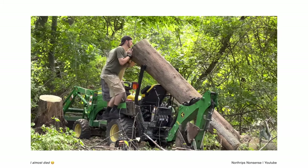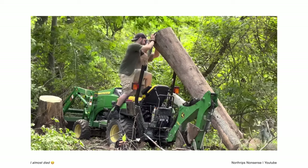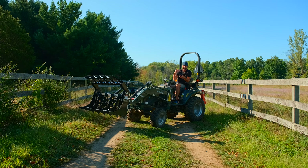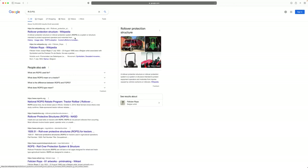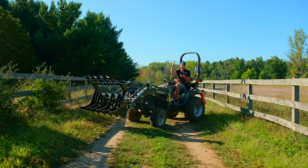The most glaring thing that jumps out — and what a lot of folks were jumping on in the comments section — is the fact that half of his ROPS bar is missing. You've got just the bottom posts coming up, but it's a folding ROPS and you can unbolt it, take it off, and remove it, which is what this gentleman happened to do. Immediately in the comments there are all sorts of remarks about how the ROPS is designed to save your life and so on. But ROPS stands for Rollover Protection System, and there's no rollover that took place here.